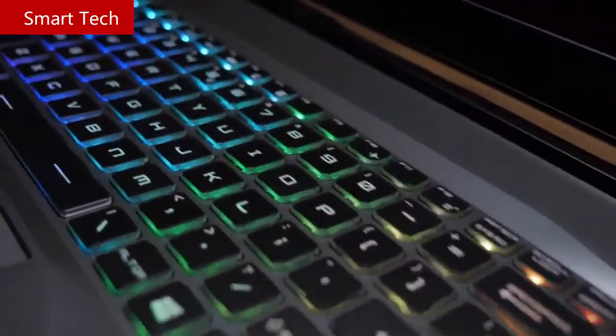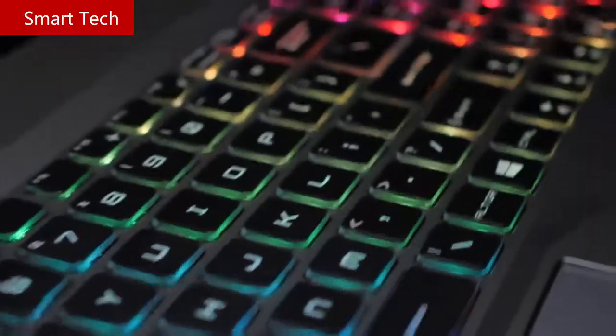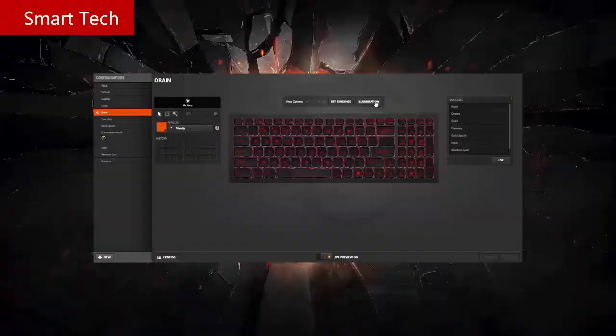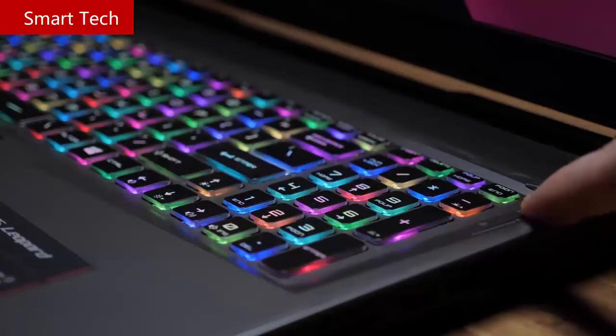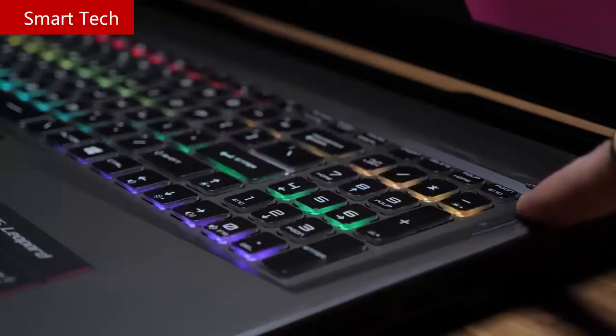The SteelSeries per-key RGB backlit keyboard is pure fire. The keycaps are a little chunkier than most, the actuation feels great, and the RGB diffusion is easily one of the best in the industry. You can customize it to your heart's content with SteelSeries Engine 3 software along with key bindings and macros. MSI has also placed shortcut buttons underneath the power button — one cycles through RGB animations, and the other cranks the fans to max.